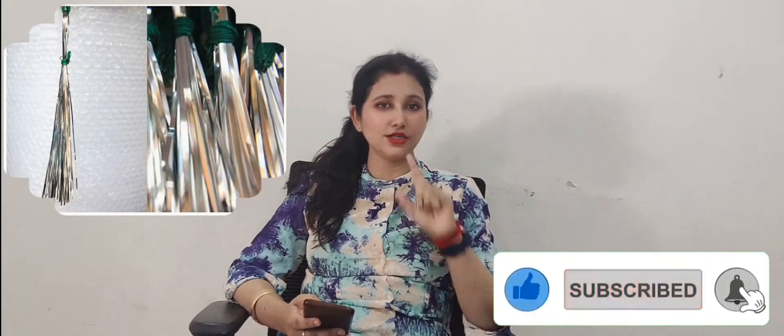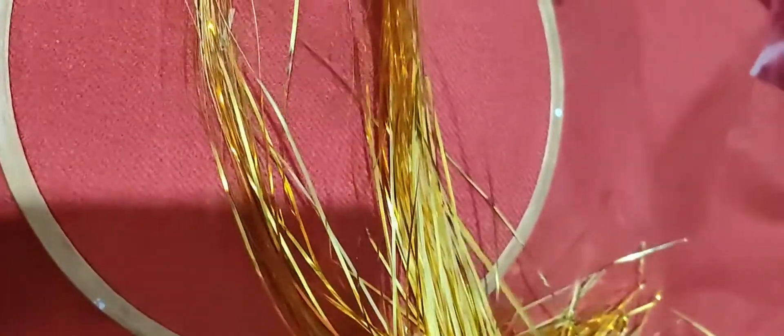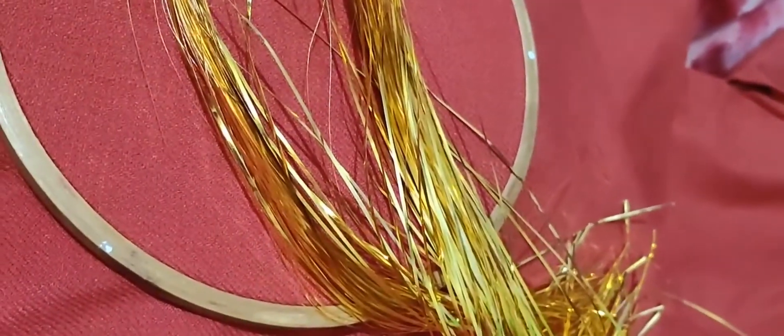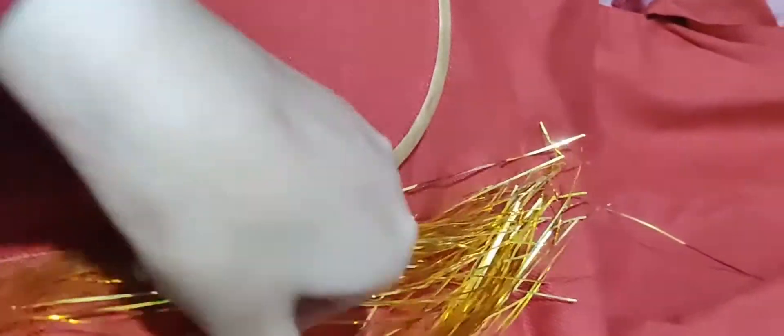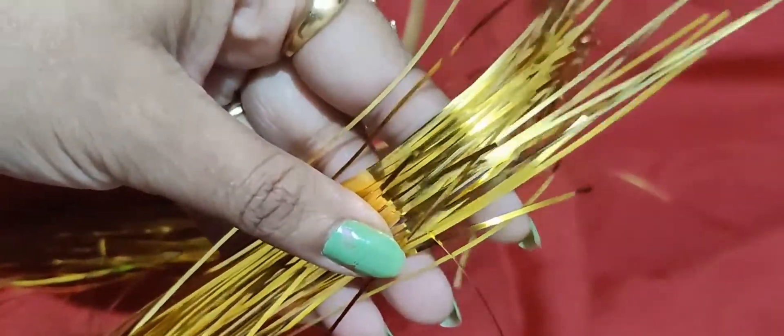The first thing you have to focus on is that the mukaish work you buy from the market should be of very good quality. There are many online sites available, but I am not sure about their quality. It is better to buy from the local market. Mukaish work is basically a metal string, and you should buy different quality options and check your local market. Check your nails and access the quality — make sure the quality is good.